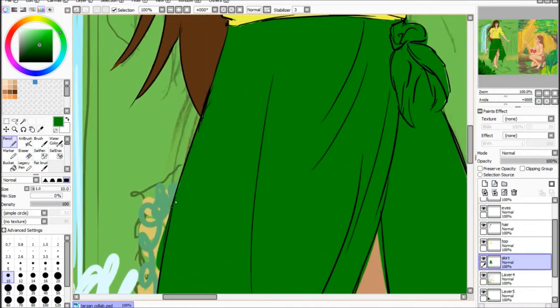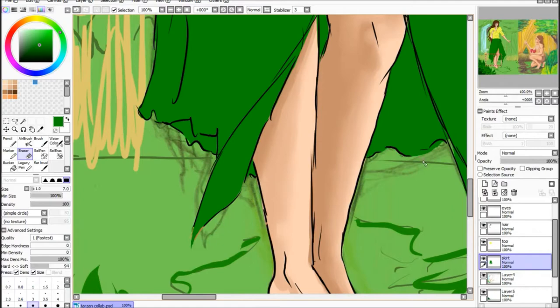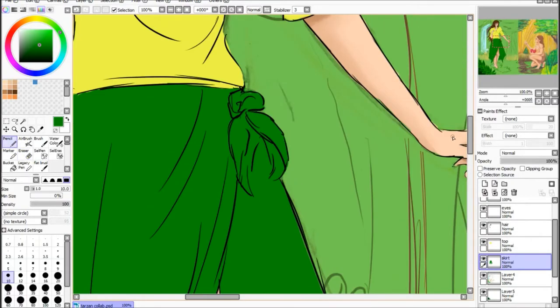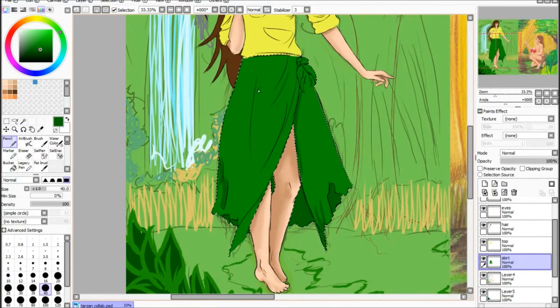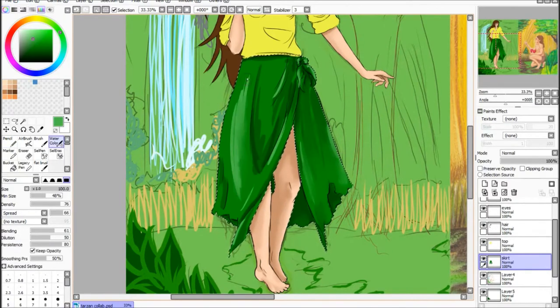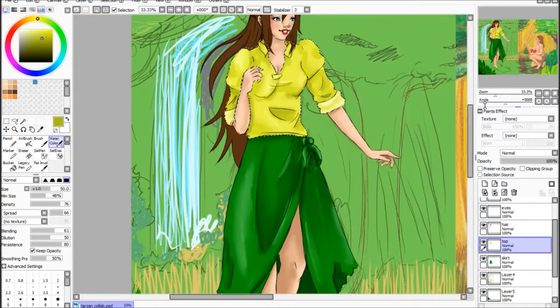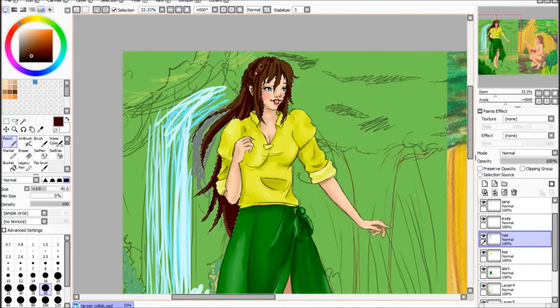Then I moved on to just neatening up all the edges on the different sections. What I do is select each section separately when I'm colouring it so it doesn't go out of the lines. I get the select tool — which is what I've just done on the skirt — and then I just get the pencil tool or the brush tool and block in some colour, then use the watercolour tool to blend it out. I don't like blending it too much because I like some of the paint marks still in there.